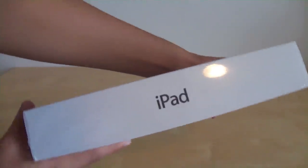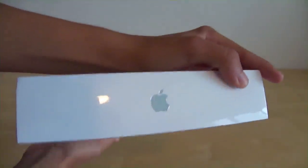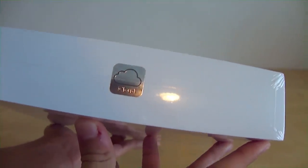I chose the white iPad. On the right side of the box you can tell it says iPad, as they changed the name. On the top you can see the Apple logo, and on the left side you can see iPad engraved on the box. On the bottom it says iCloud with a little chrome finish to it.